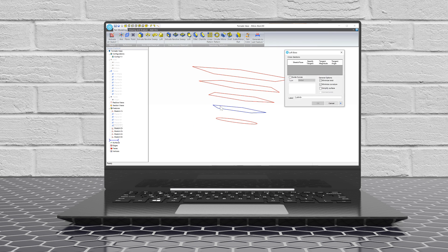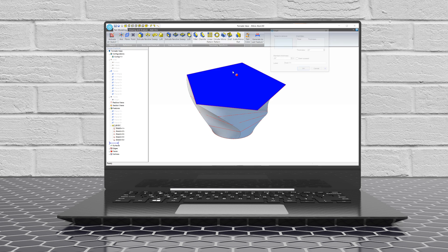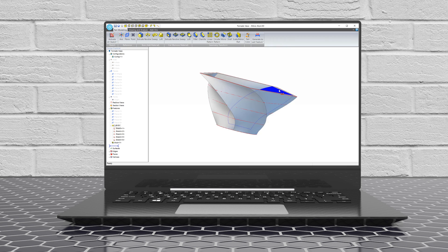Your creativity, combined with how easy it is to make simple or complex shapes, means unlimited potential for your projects, and you can make changes at any time.